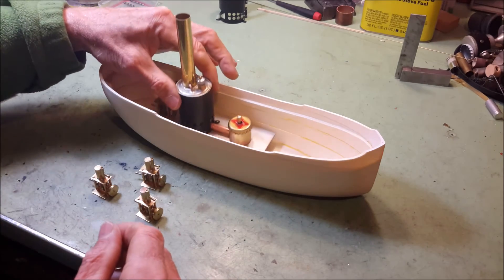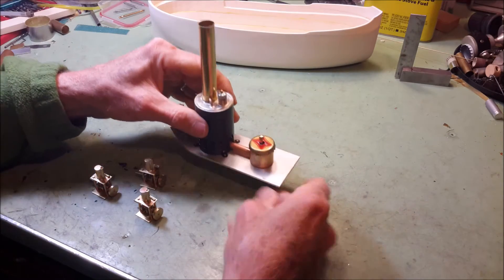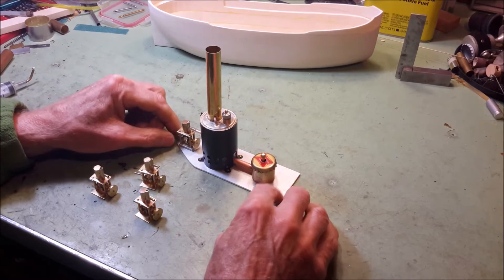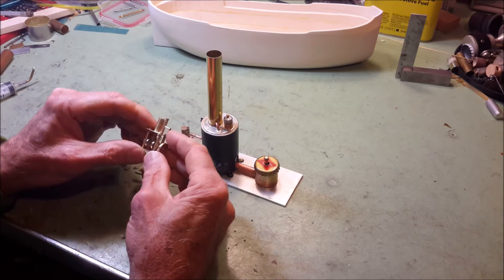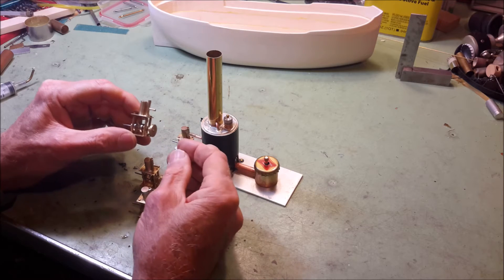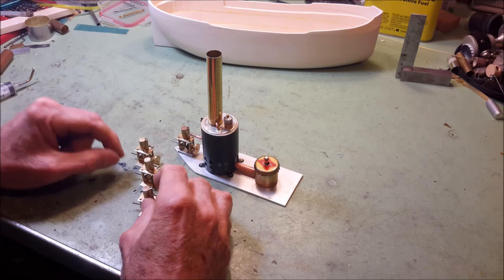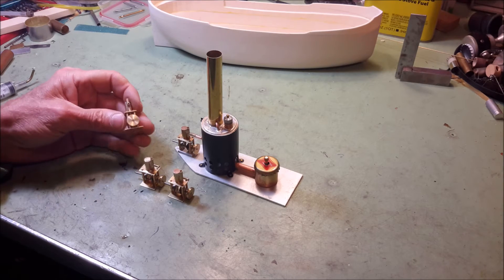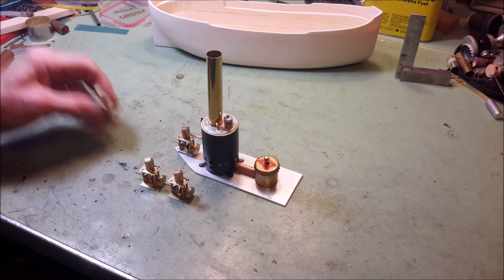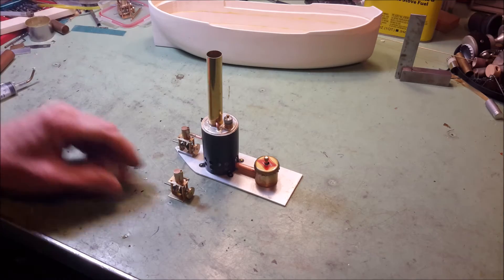The power plant I'm using uses one of the little single cylinder, single acting steam engines that I offer people the PDF plan for. And I've had a lot of takers — I've probably sent out over a hundred PDF plans for this little engine. It's a sweet running little engine, and I think it'll push this steamboat along quite nicely.